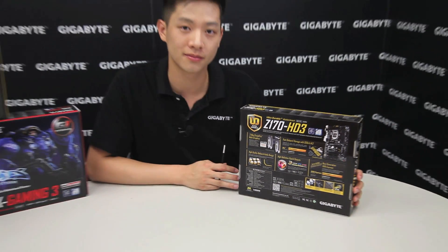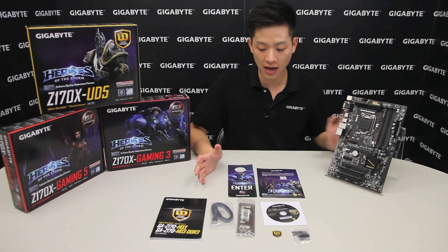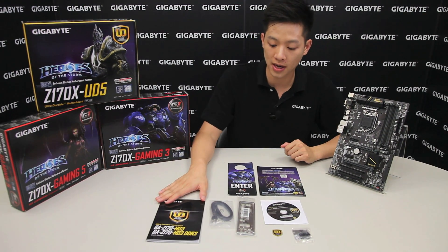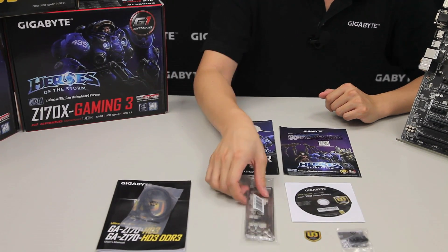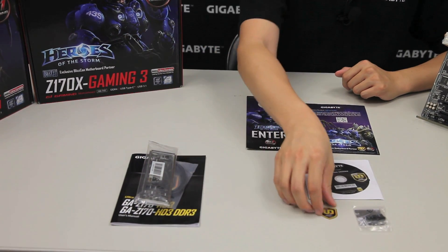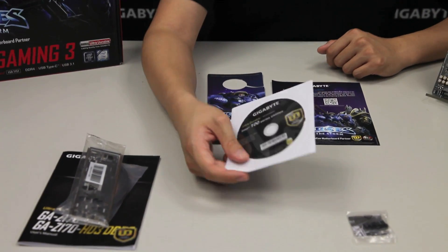This board also supports 8-channel audio. Let's open it up and see what you get. So this is everything you'll get out of the box: a user's manual, two SATA connectors — one being a right angle connector — a rear I/O shield, and an ultra durable badge for you to place on your case, as well as the Intel driver disk.